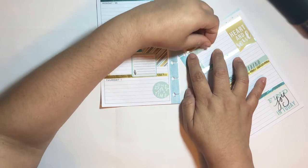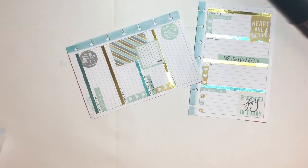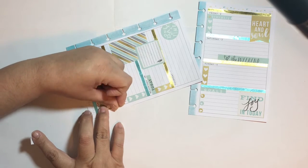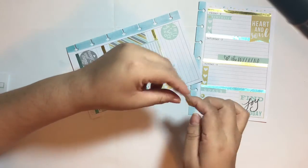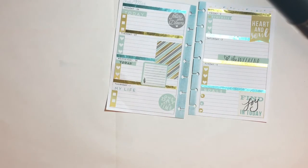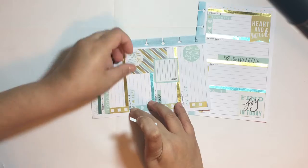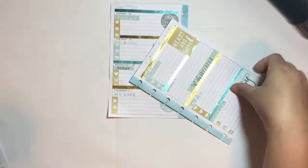I'm continuing on with the little headers — I'm going to put one on each day. I was trying really hard to keep my pages right side up, but it's very difficult to lay stickers straight that way, so I ended up turning the page to its side so I can do it faster and it's easier to look at the stickers. Just finishing up putting the headers on here.